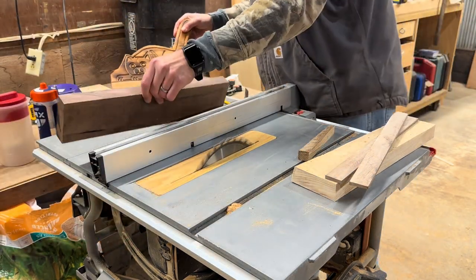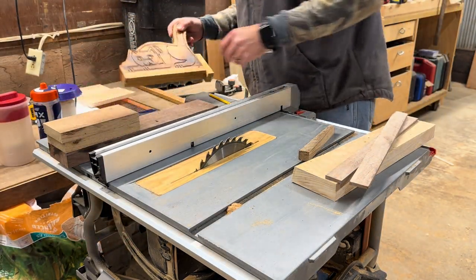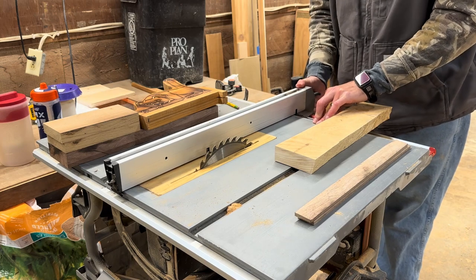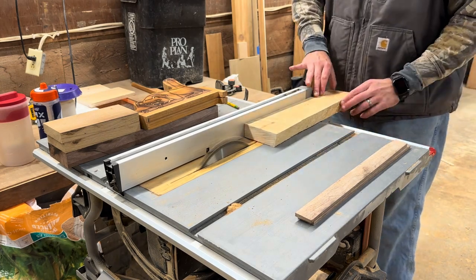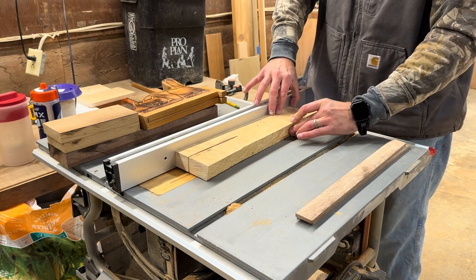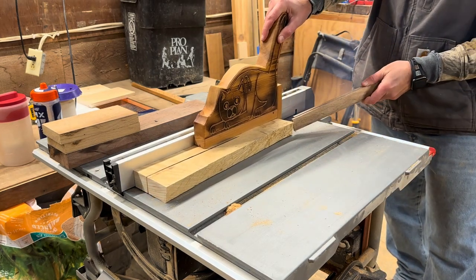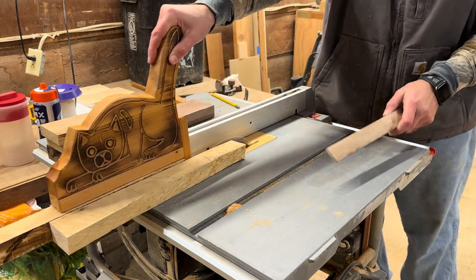After the table saw, everything is going through the planer to get it down to size. Not everybody has a planer, but I would highly recommend one — if you can get rough-cut wood cheaper you can make it what you want. Here you can see I'm using the fancy push stick. If you haven't seen that video, maybe subscribe and take a peek — that was a fun build completed just last week and it's already coming in handy.